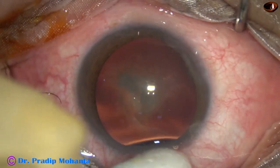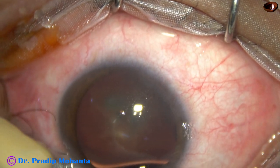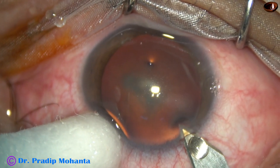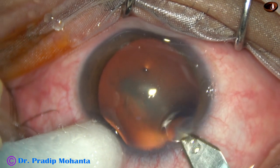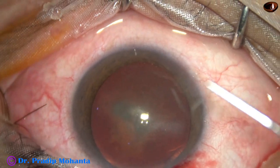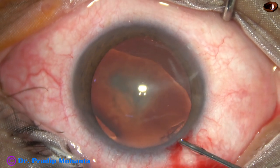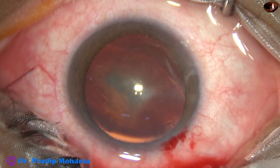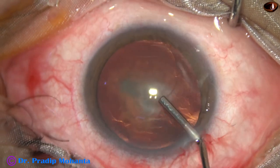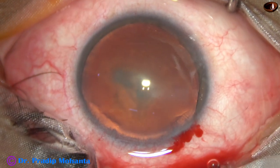After thorough irrigation of the ocular surface with BSS, this is the main incision on the posterior aspect of the limbus with a 2.8 millimeter steel keratome. And now this is phenocaine, which contains phenylephrine, tropicamide, and xylocaine. The anterior chamber is then filled up with 2% hydroxypropyl methyl cellulose.